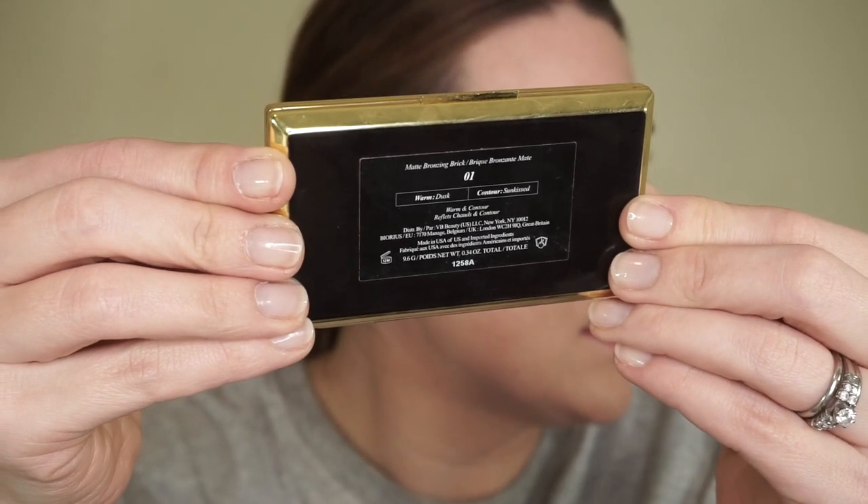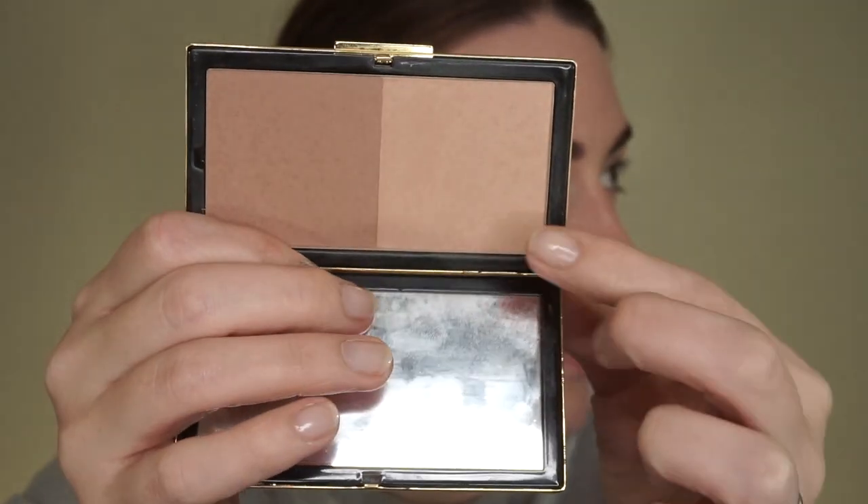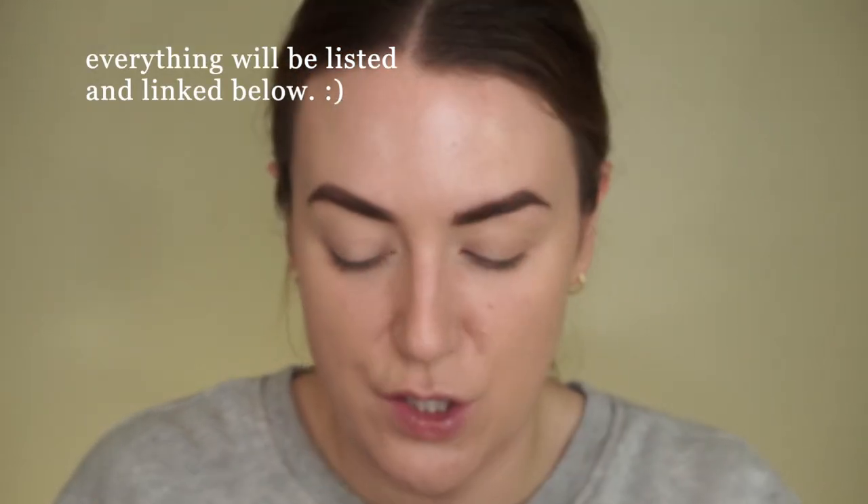Victoria Beckham doesn't have any base products like foundations or concealers, so I went ahead and did that already so we can start with the bronzer. I have shade 01, which has Warm Dusk and the contour shade in Sunkissed. This side is very light — the shade that warms — and then the contour is a little bit deeper. I like to put in the contour first and then blend out with the bronzer so my look is more cohesive with no harsh lines.